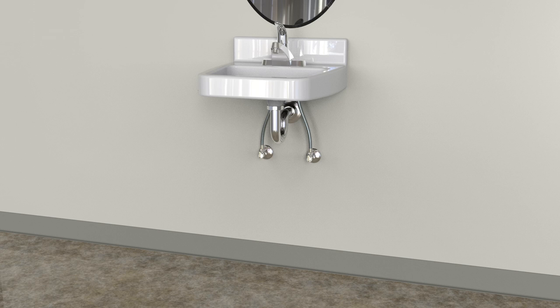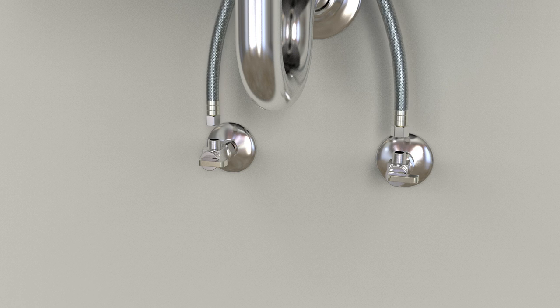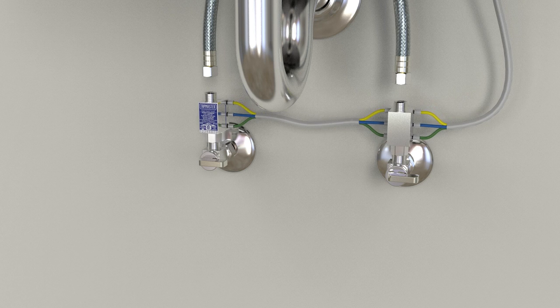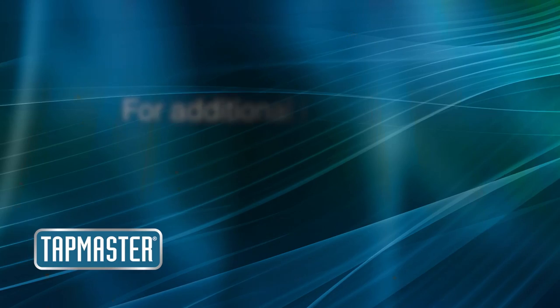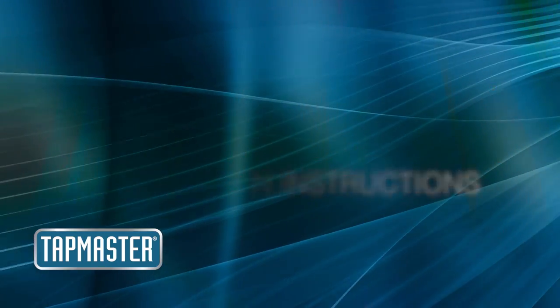The valve blocks are common to the installation of all Tap Master activators. Start by turning off the water supplies. Disconnect the faucet hoses. Connect the control tubes from the activator to the valve block. Connect the valve blocks in line between the shutoffs and faucet hoses. See the installation instructions for further information on the many ways to install Tap Master floor activators.